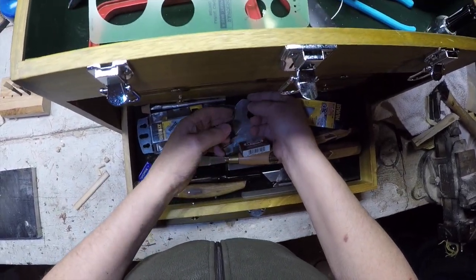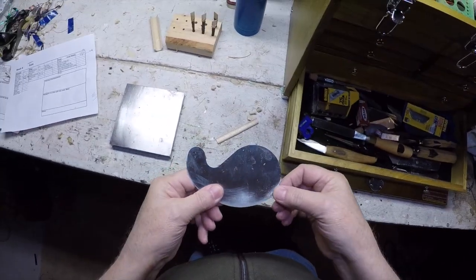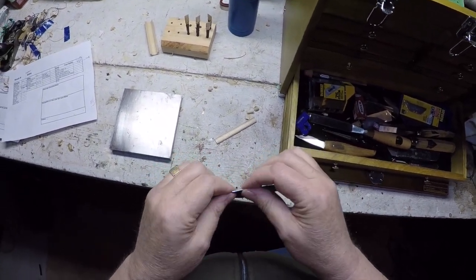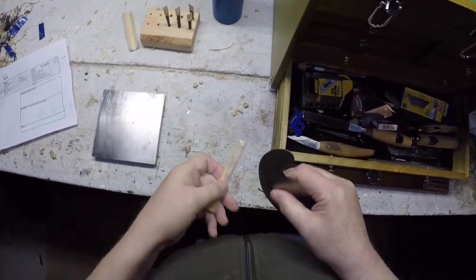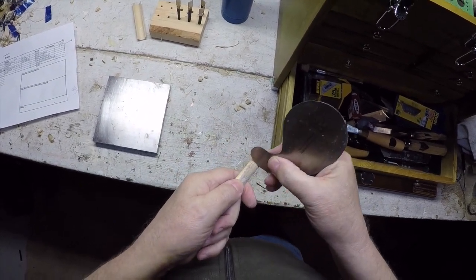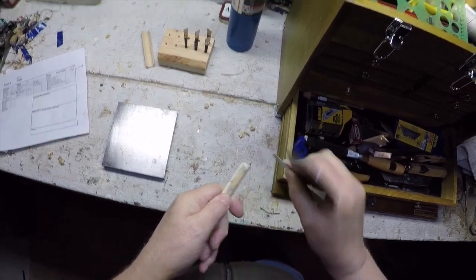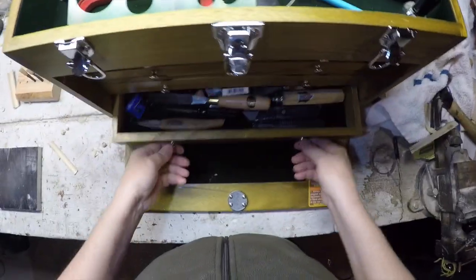I used this a lot in the beginning and I may use it some more — it's another good scraping device. I think cabinet makers use these things. There's a way to sharpen it that I haven't really learned, but when it's got a nice sharp edge you can kind of pick and choose the area you want to scrape. And that's it — I also document stuff.